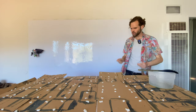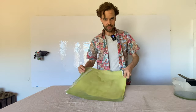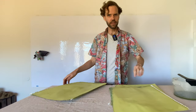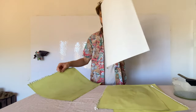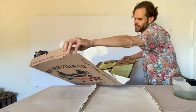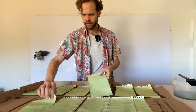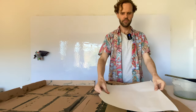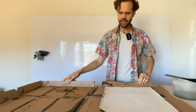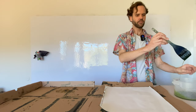We still have some cyanotype chemistry left, so we're going to brush it onto big paper now. These are giant 16 by 20 cyanotype pages that I've coated on one side, and now we're going to coat them on the back. We have a decent amount of surface area so we can really load this brush up.